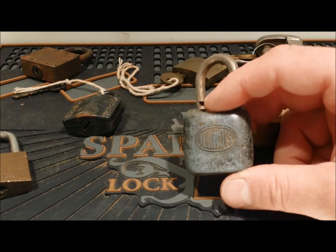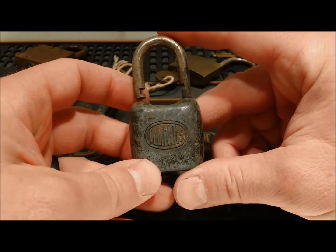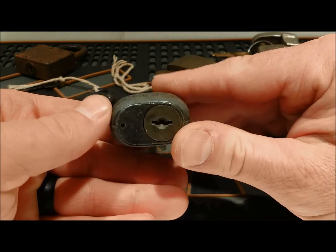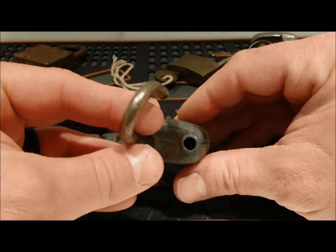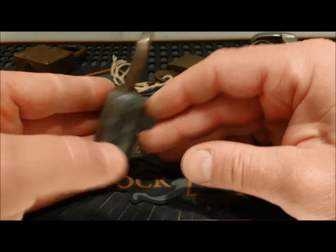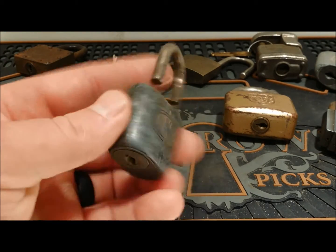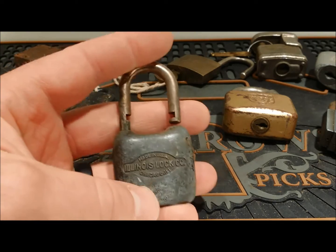We'll start with this Illinois lock because it's right smack dab in the middle. This is a wafer tumbler with a two-sided key, which is pretty neat. Made in USA, Chicago, Illinois. I know how to get the core out, I just don't know how to make the key for them, so I might just try to find the core for it, or sell it on eBay and let somebody else mess with it. Illinois lock — no other writing on it. Neat little lock.